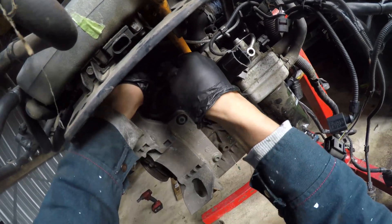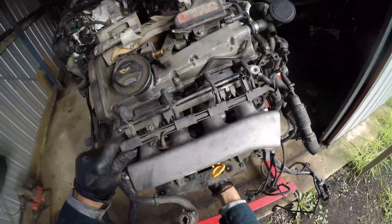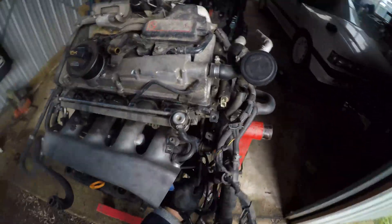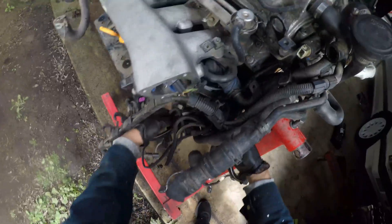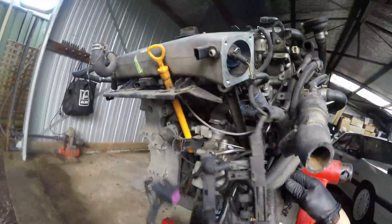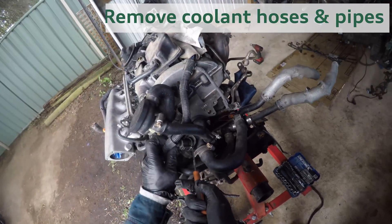The plug for one of the knock sensors is also in this section of the loom, which can be reached from underneath the inlet manifold. Its wires are fed back up, which allows the rest of the loom to be fed through the coolant hoses. Once the cam position sensor and VVT plugs were off, I was able to feed the engine loom through and remove it completely.